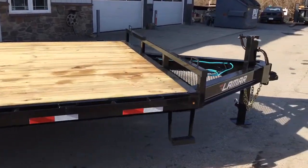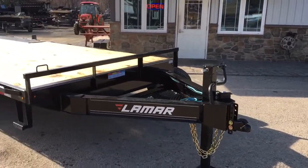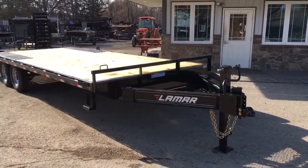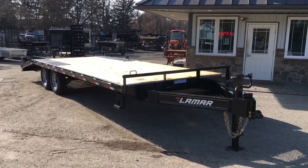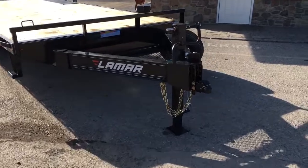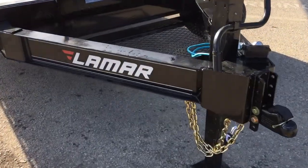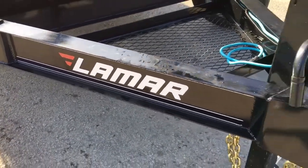Let's take a walk back to the front and take a look around it. We really like this series trailer because the 8-inch I-beam is a nice frame — not too heavy, not too light — works for about 80 percent of our clientele. Up front you've got the 8-inch I-beam frame, the Lamar logo, and they also take the time to do the pin striping.